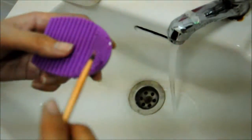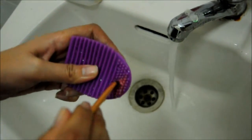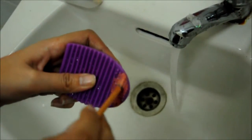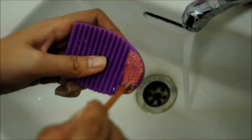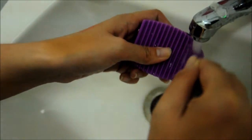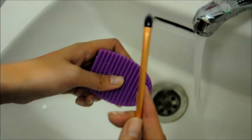During the demo, the brush is worked against the Brush Egg texture. The bristles are really getting into everything — you can see how the product really penetrates deep inside. The brush is being scrubbed and you can see it looks like it hasn't been washed in a while — all the residue coming out.